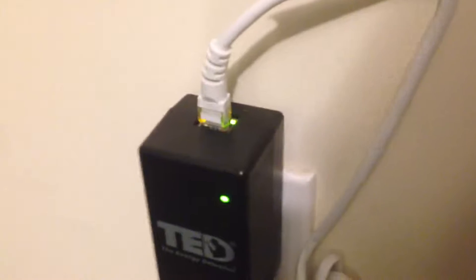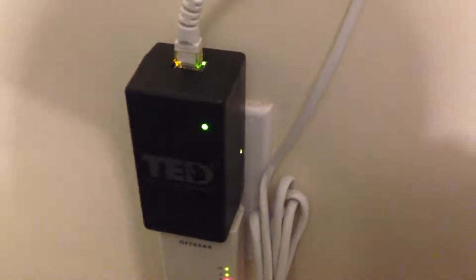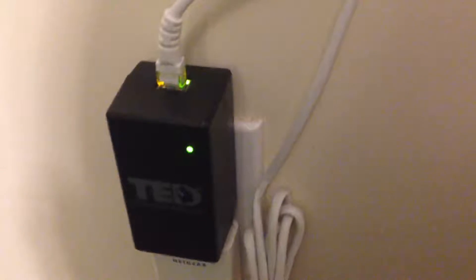I've installed it. You can see right here is my little TED device, the Energy Detective, and it's blinking so it means it's transmitting. In my particular setup, I had to install it close to the box — that's my main breaker panel right over there. I had to install it close to it because I have a transfer switch, and when the switch is thrown in generator mode, I'm not really connected to the main panel. So I had to do some other stuff in order to get it worked, just because of my specific configuration.